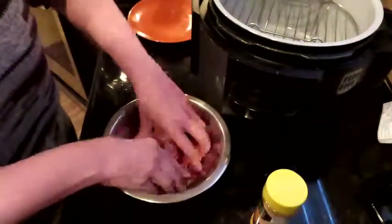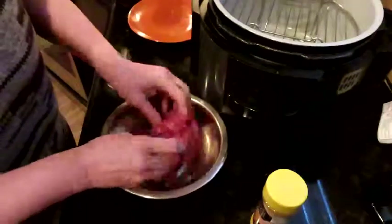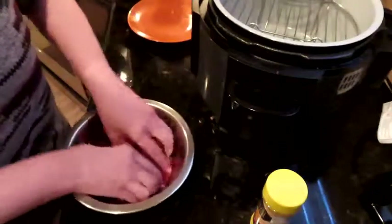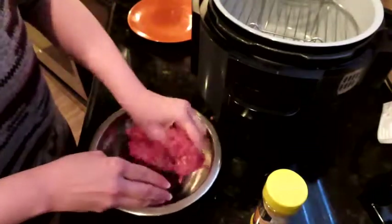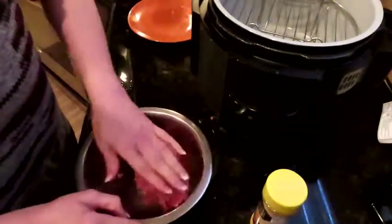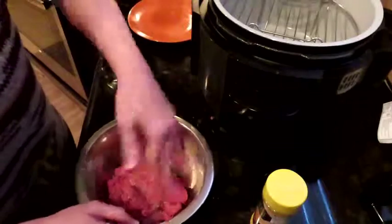So we're just going to use our tools, we're going to mix this up really good — if we don't make a complete mess in the process. Just mix all those seasonings in. And then when I make the patty, I'll put a little extra lemon pepper on the outside so it'll be just extra lemony peppery.